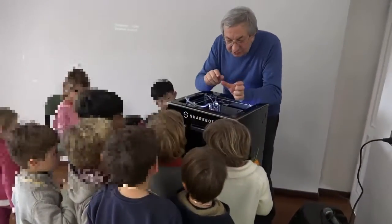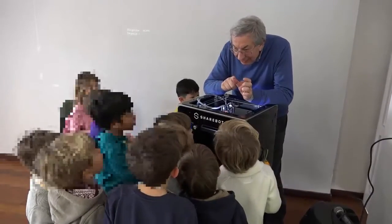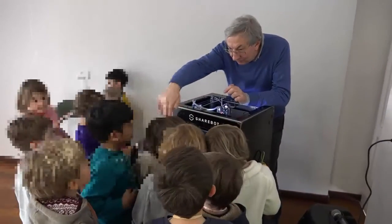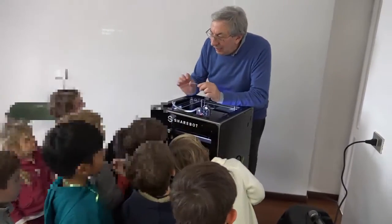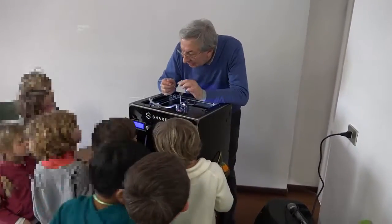Stiamo facendo un concetto grande così, vieni qui vicino. Chi mi sa dire come viene stampato il concetto?